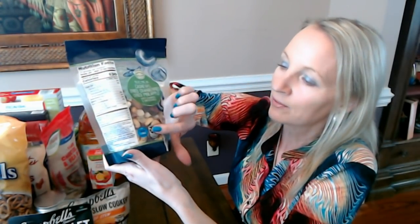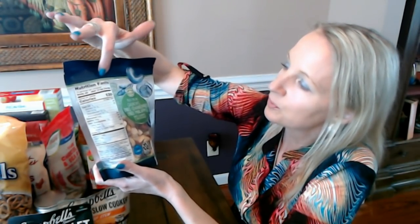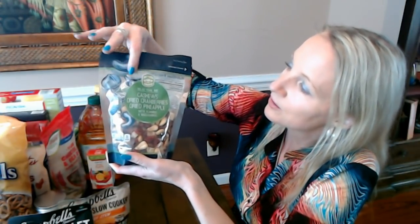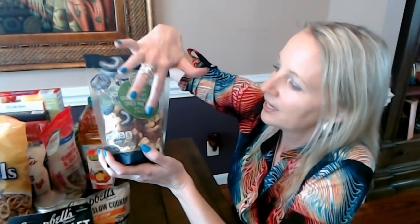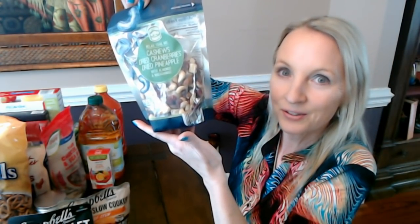Again we have the Twice as Nice Guarantee on the back. This package does reseal at the top, which is very handy. The bag weighs 13 ounces and it just zips right across with a little zipper seal. It's mostly clear so you can really see the mix well — it's fabulous. They have little illustrations of some of the items in the mix. It looks great.